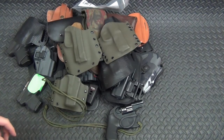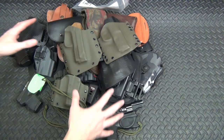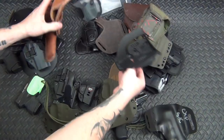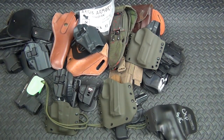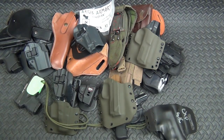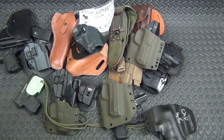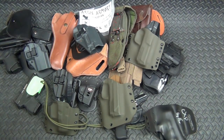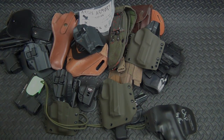That's my holster collection — all these holsters scattered everywhere. I don't know how many there are; somebody count them for me. Far too many, especially considering half of them go to the same guns. Thanks for watching, hope you enjoyed it — now go make your own holster collection video.